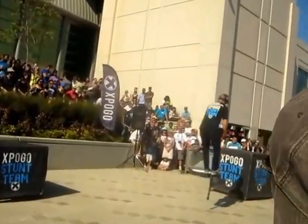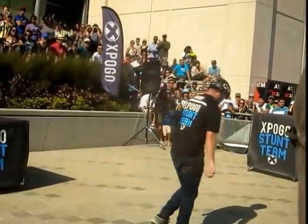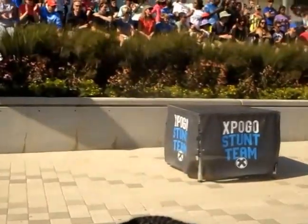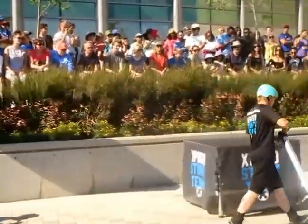Let's give it up for Harry. He's getting an underleg — no foot. Into backflip. Dismount. Definitely not holding back here in the competitions. We're setting the bar really high.